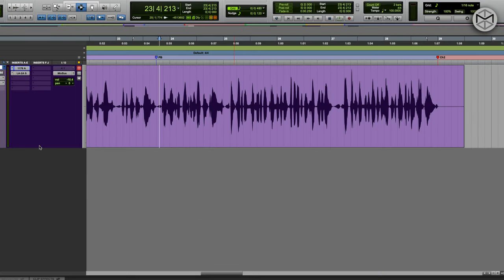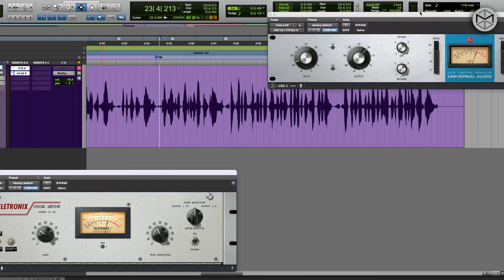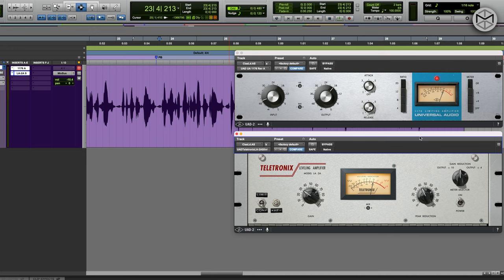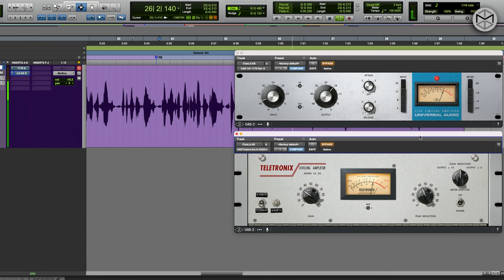I'm going to let you hear these two compressors on and off. As you could hear, the vocals are very well pocketed right now. We have these compressors working in tandem, each taking care of a different aspect. But what would happen if I reversed the order of these compressors? I'm going to do the opposite — put the LA-2A first and the 1176 after.